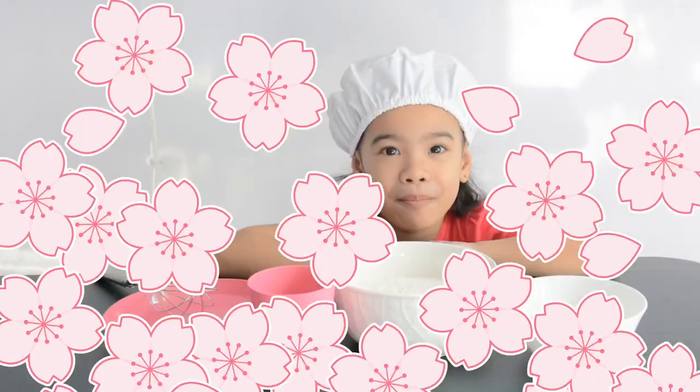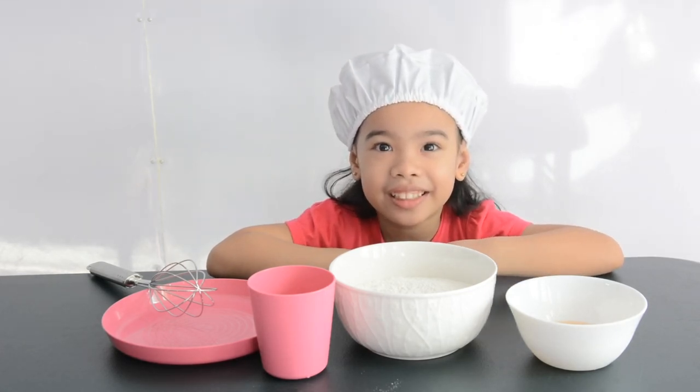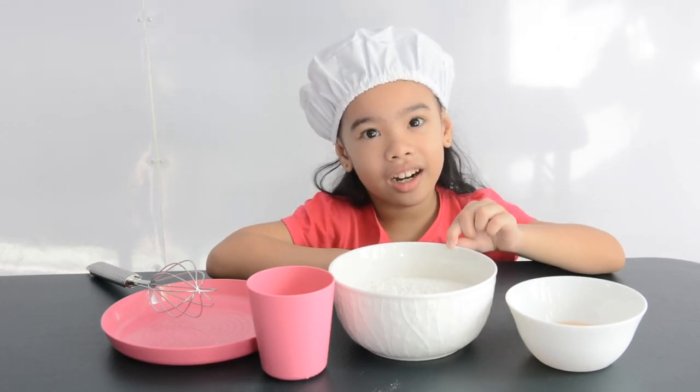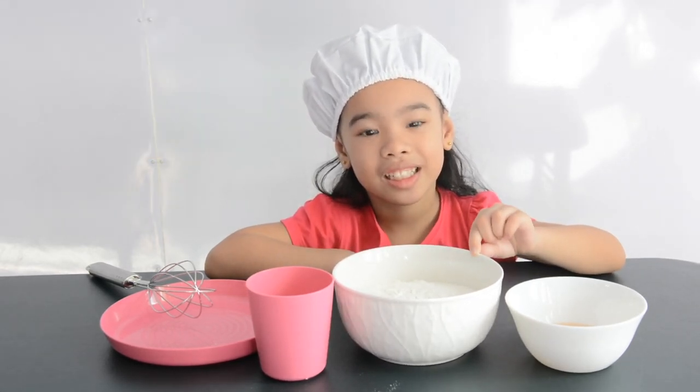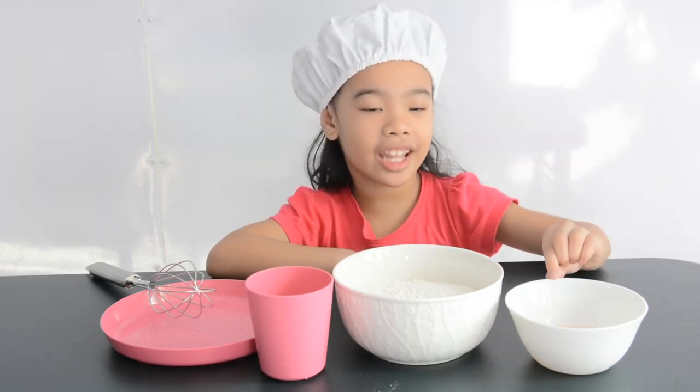We have all the ingredients. We have a flour mix, a cup of water, and an egg.